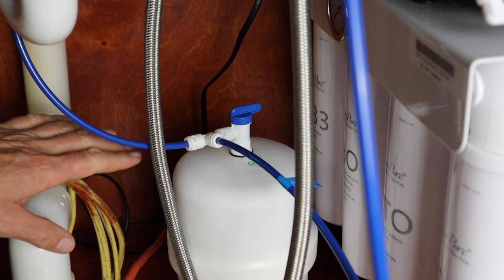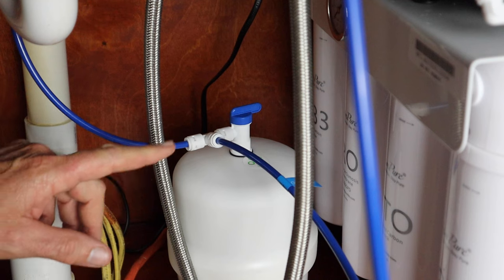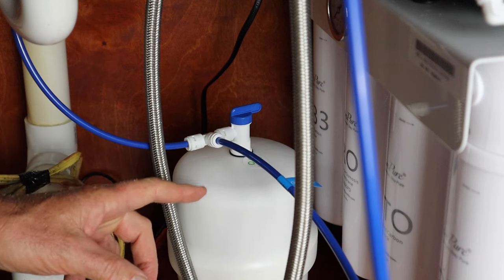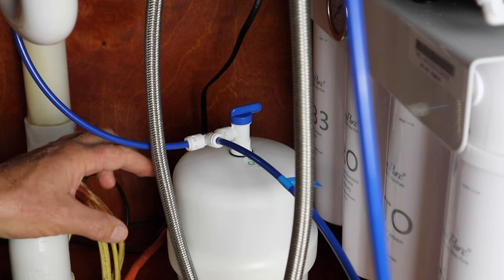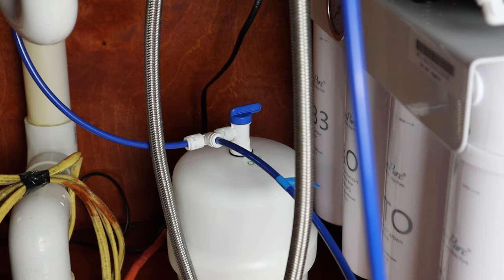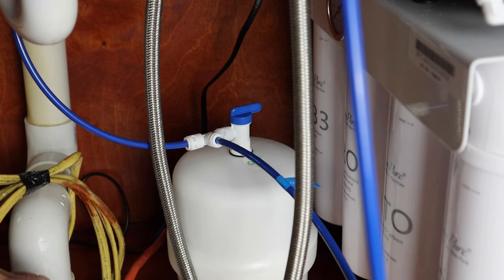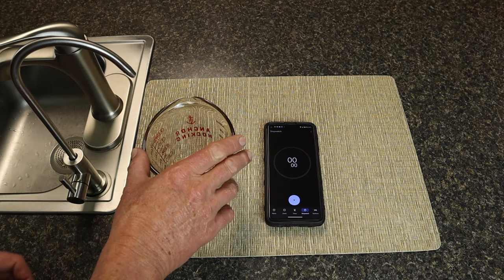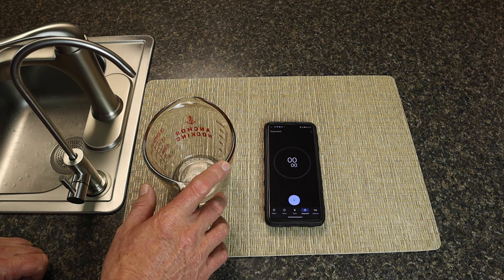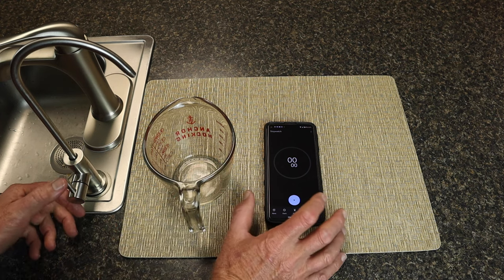The first thing we're going to do is keep the valve on the top of the tank open so water from the filters goes into the tank, builds up pressure, and we'll see how long it takes to fill a glass. Then I'll turn this valve off, which will keep water from coming into the tank — just as if we didn't have the tank at all — and we'll see how long it takes to fill a glass of water. I'm going to start my stopwatch on my phone at the same time.